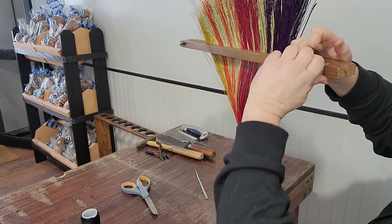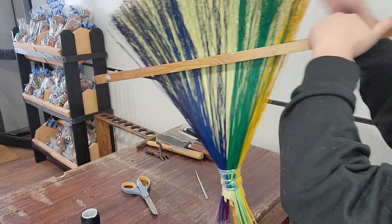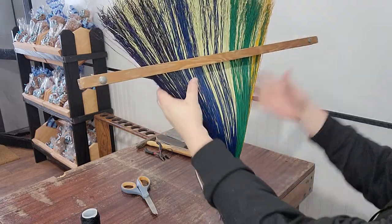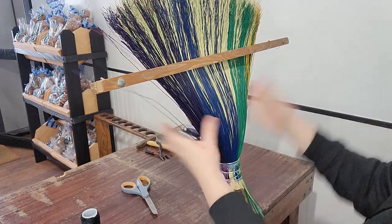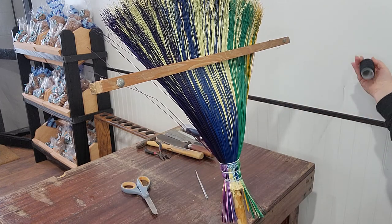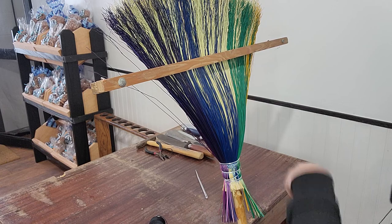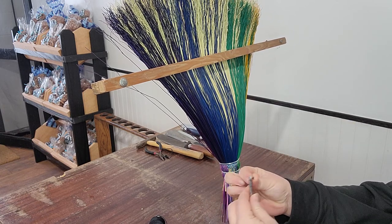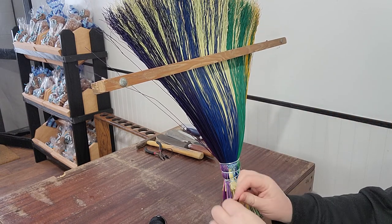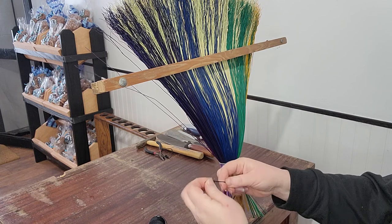Tighten up the wing nuts. Now I have my nylon thread. I'll thread my needle and put a few knots in it so it doesn't come out and the broom corn catches it.